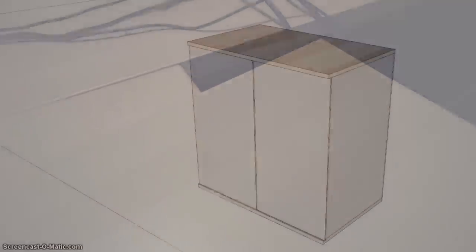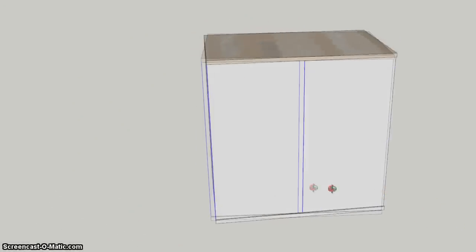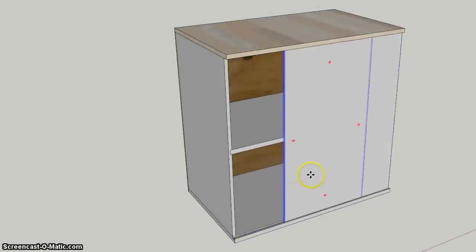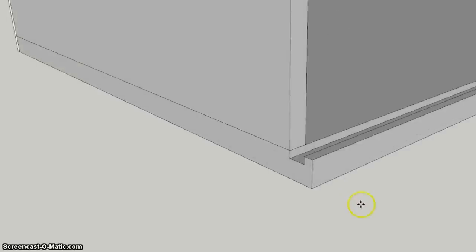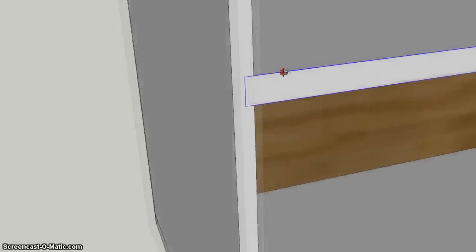I had a piece of melamine from an old wardrobe that was a pretty good colour match for the rest of the furniture, so I thought I could use that as a top and build a cabinet out of plywood to put it on. I did a quick drawing in SketchUp and decided to design it with sliding doors as I hadn't done anything like that before. I would need to cut a shallow groove in the plywood to act as a runner for the doors and a dado joint for the shelf.